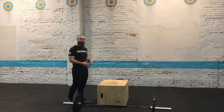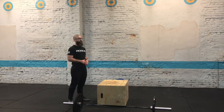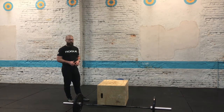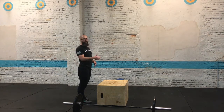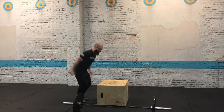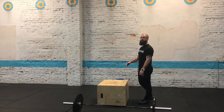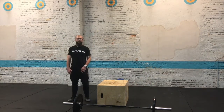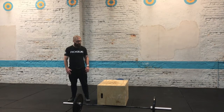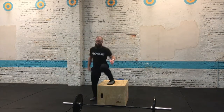When you get to the box jump overs, we changed it to jump overs instead of box jumps because they're a little easier for judging. For RX, you need to jump with two feet on your way over the box. For scaled and masters, you can do step overs if you want, but both feet need to hit the ground on the other side.